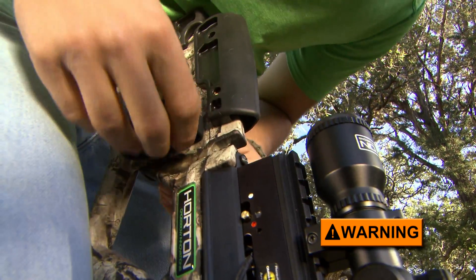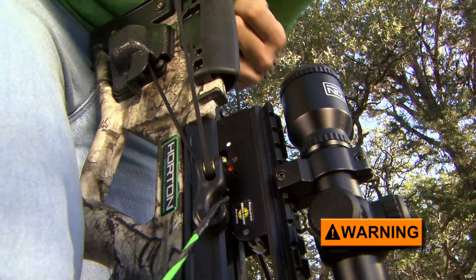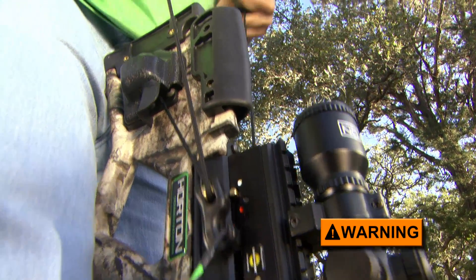If there is no bounce back, the safety is not engaged and you must re-engage it by forcefully pulling the bowstring as if you were cocking the crossbow.